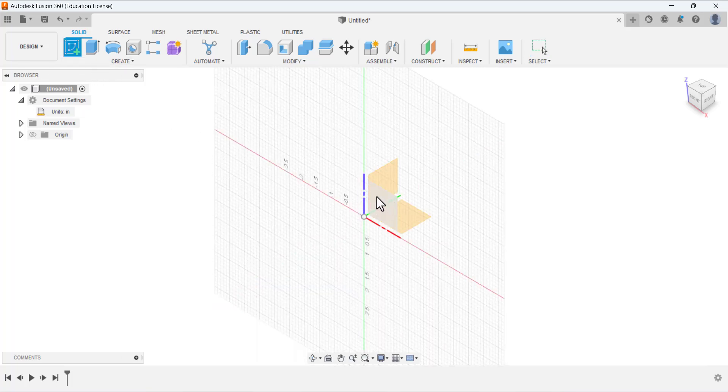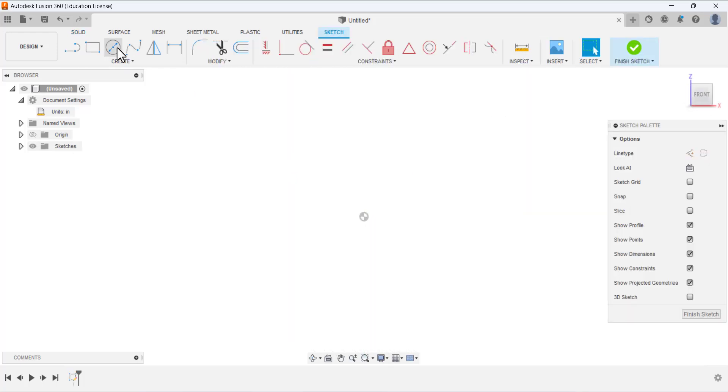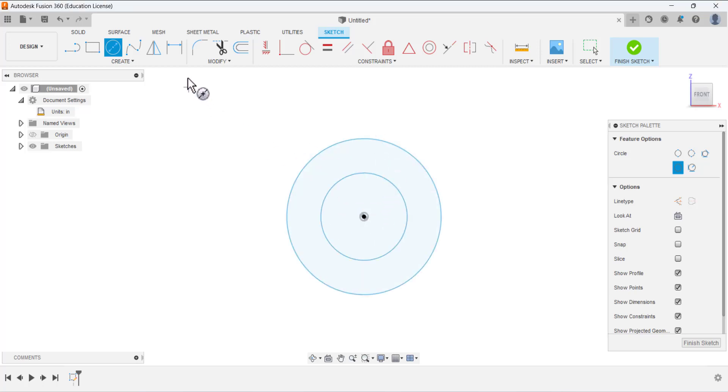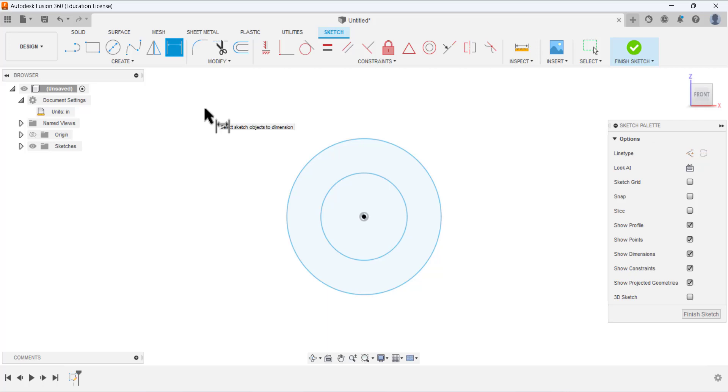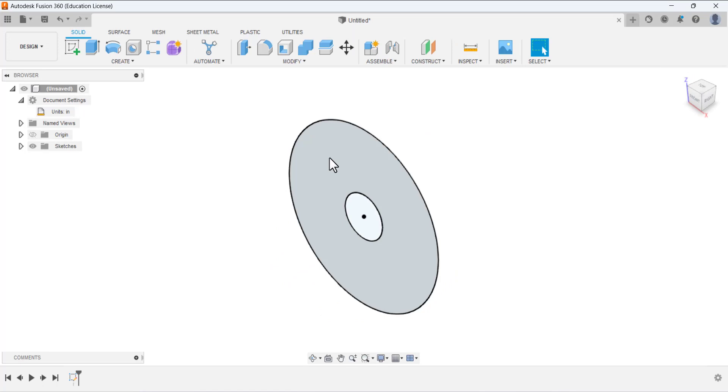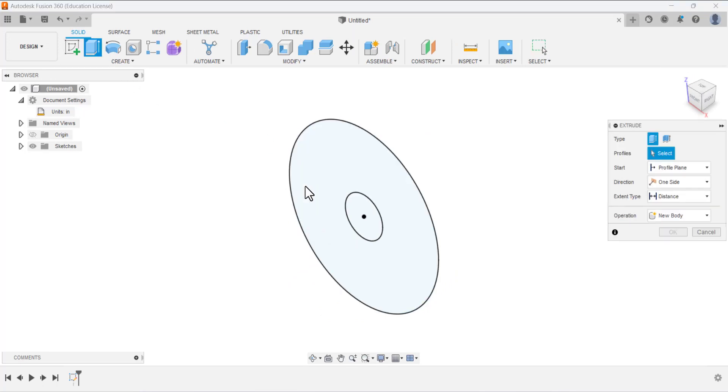Now open the sketch. I am going to select the front plane for this sketch. We are going to draw two circles — this is the first circle and this is the second circle. We have to define the diameter: the larger circle is five inches and the smaller circle has a diameter of 1.5 inches. Finish the sketching.